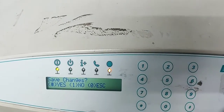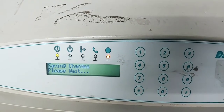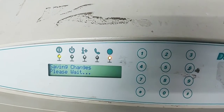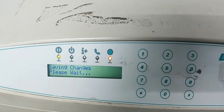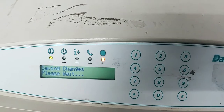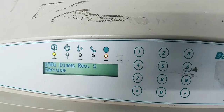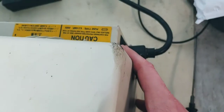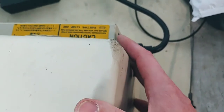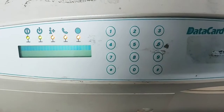We do want to save the changes we just made, so we're going to hit pound to say yes. We'll wait just a minute while it's saving to the memory. Once back to service, we'll just turn off the unit, wait about 3–4 seconds, turn it back on. It'll boot back up into the application mode, which means it's ready to print.